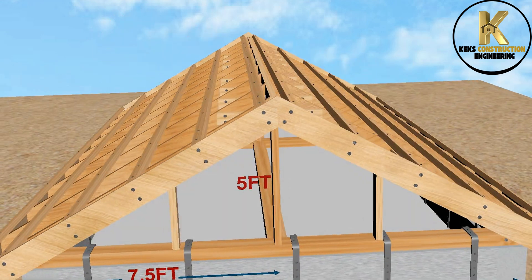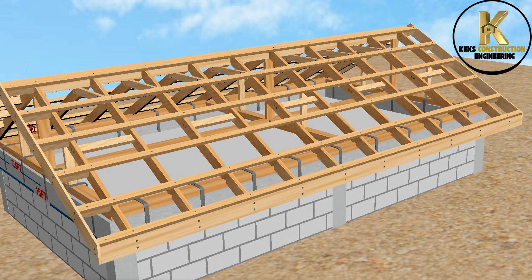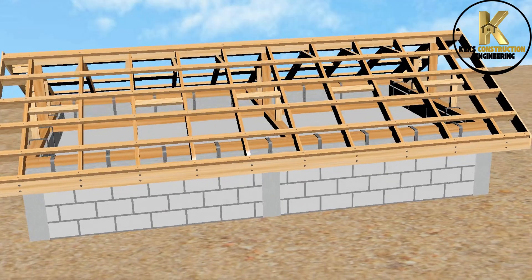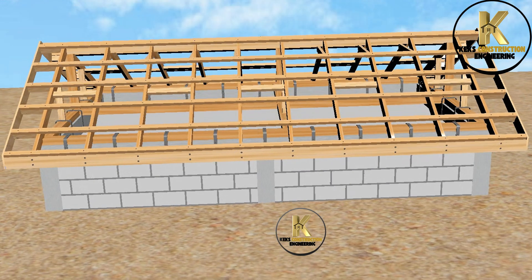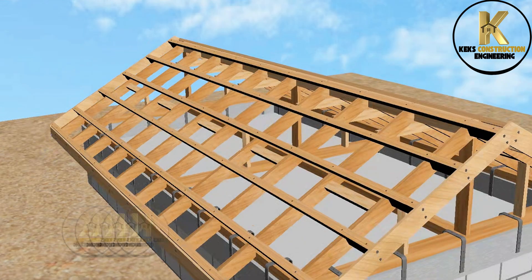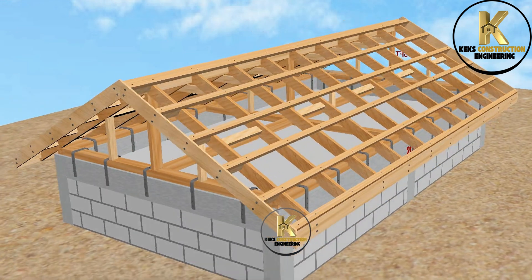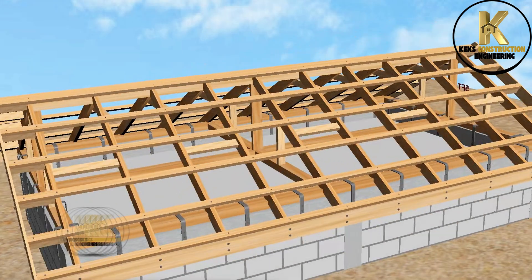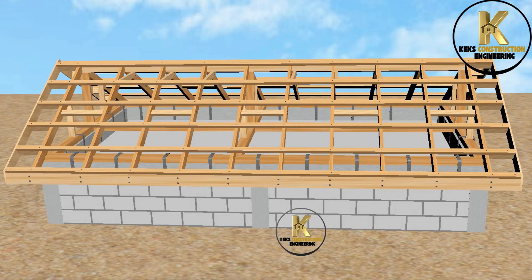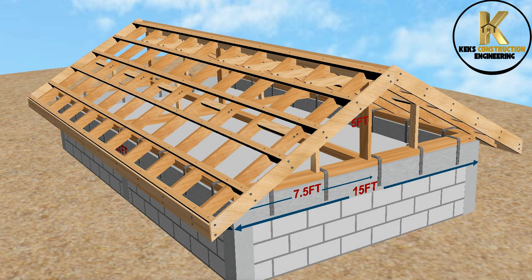I upload construction videos here every week. Yes, there are many construction videos on this channel. Go ahead and ask whatever you don't understand — I always reply. Thanks for watching.